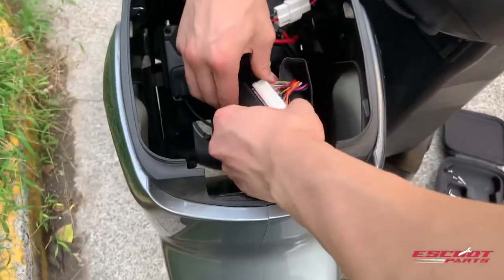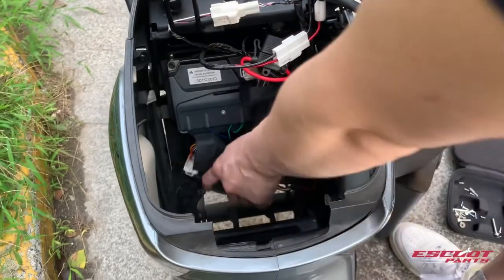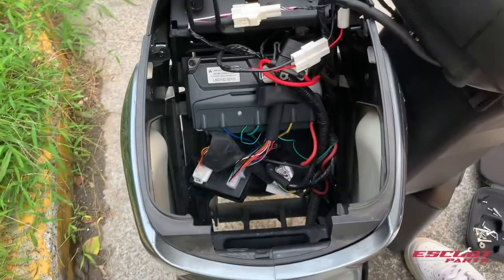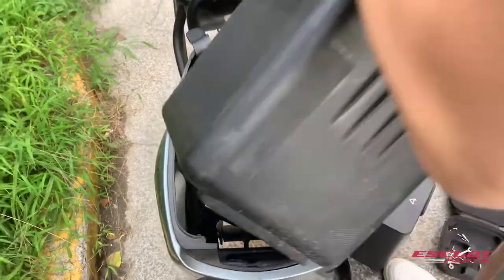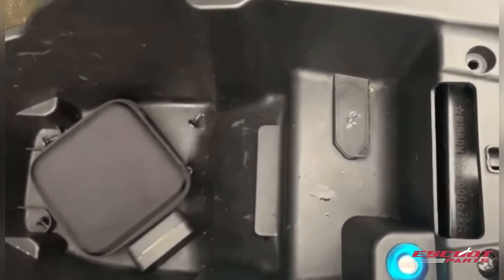After connecting the scooter cable, you can just put everything back into place and you are done. Although this instructional video was filmed on the UQI, the upgrade works on all new series. So in this clip you can see there's an M1S, and when you take the trunk out it's the exact same procedure.